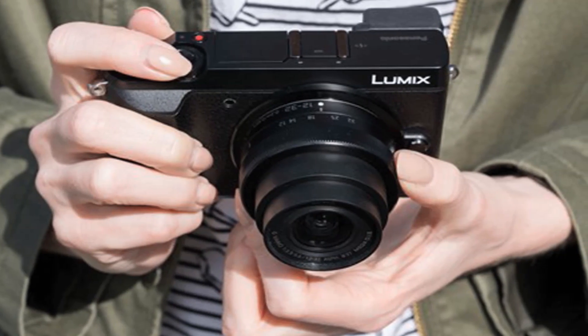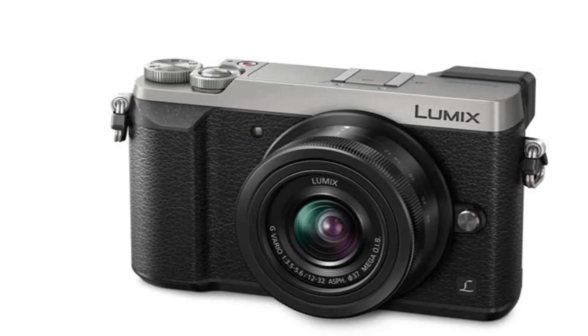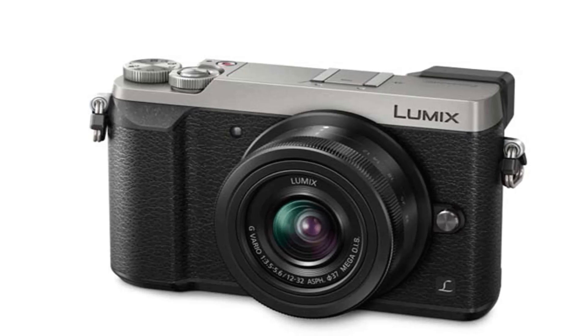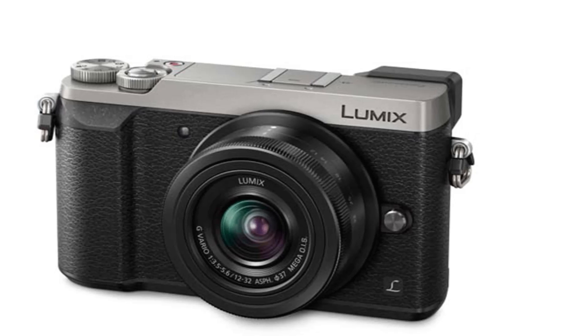The shutter mechanism employs a new electromagnetic drive to reduce shutter shock and sound. The contrast-based AF system works with Panasonic's Depth from Defocus to achieve autofocus times as low as 0.07 seconds.